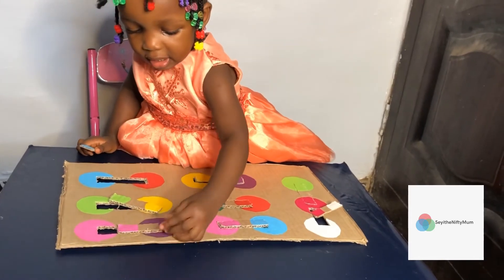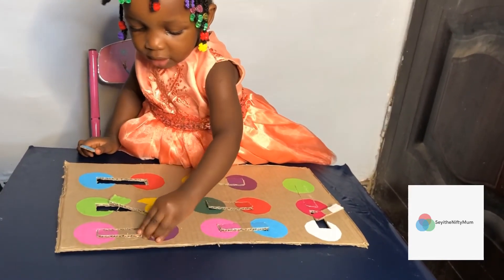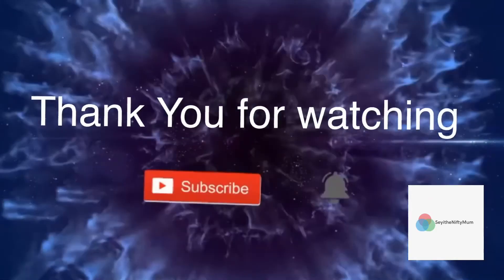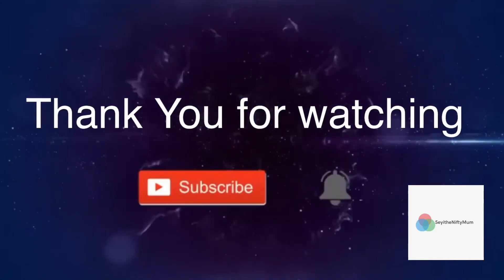Thank you so much for watching. Please don't forget to share with your friends, subscribe, like, drop a comment, and most of all, recreate this with your children.